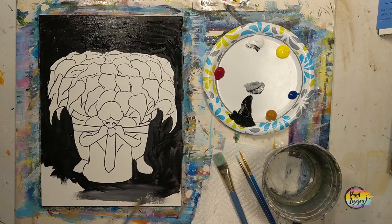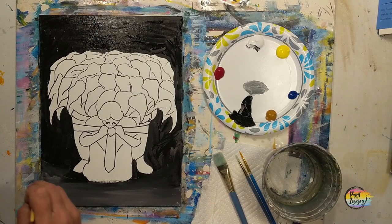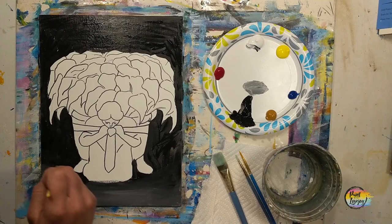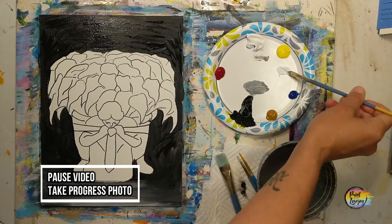I mixed white with a little black to make a dark gray and filled in the rest of the space. Then we take some direct color and mix it directly into this wet background — this is called wet-on-wet blending. Once the background is full, grab a chunk of white and slap it on there, moving your brush back and forth. The more you move the brush, the more the white dissipates and disappears. When done, take your progress photo and we'll prep the flowers.